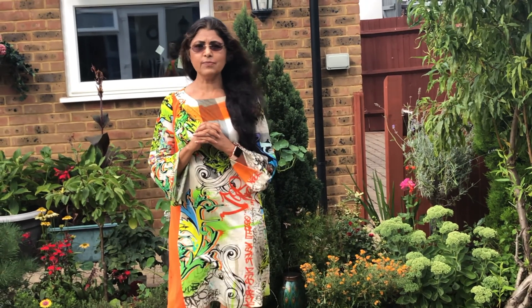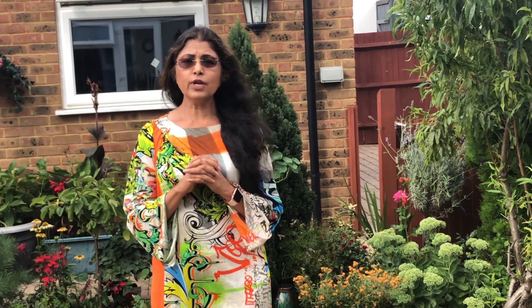Hello and welcome to Sima Lifestyle. Today I am making an apple cinnamon cake with almond crumb.